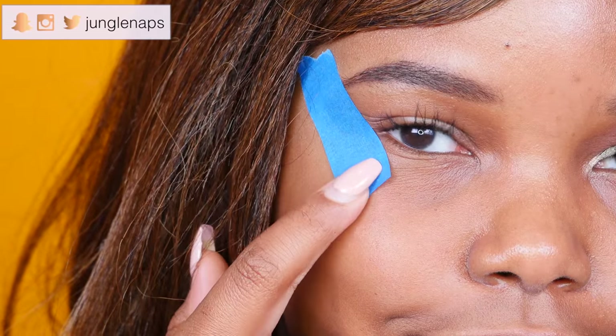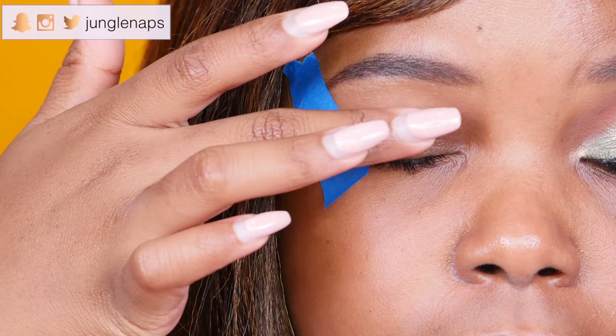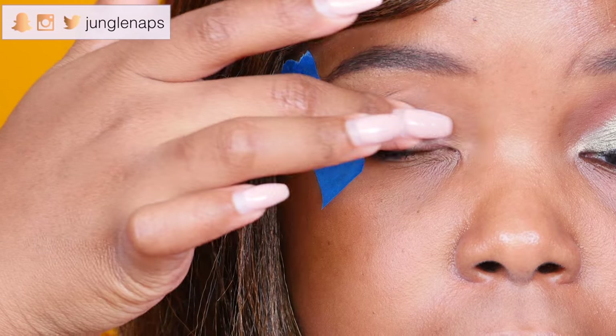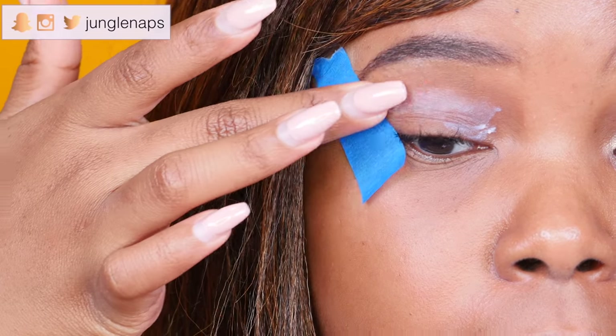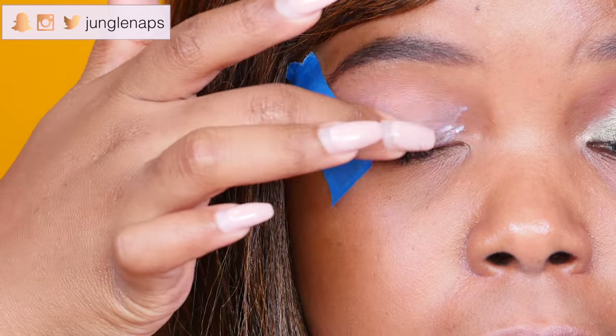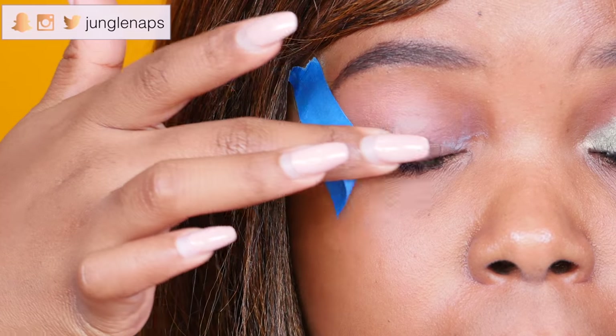I'm starting off using some tape — I couldn't find real tape so I'm using masking tape. We've got to prime our eyes. I have oily lids and I really want to make sure this look doesn't transfer, so I'm using my favorite eye primer from Smashbox.